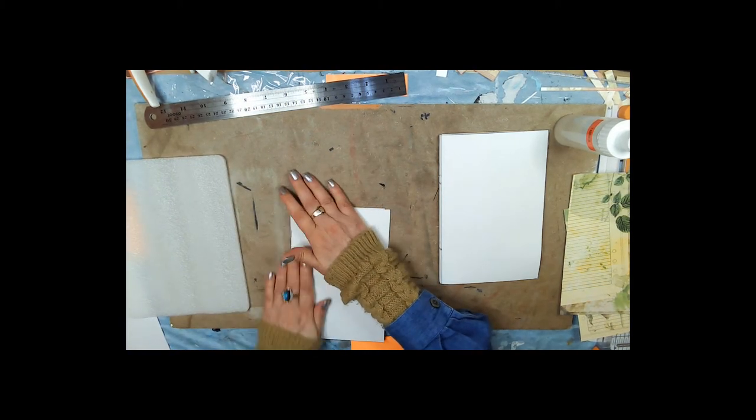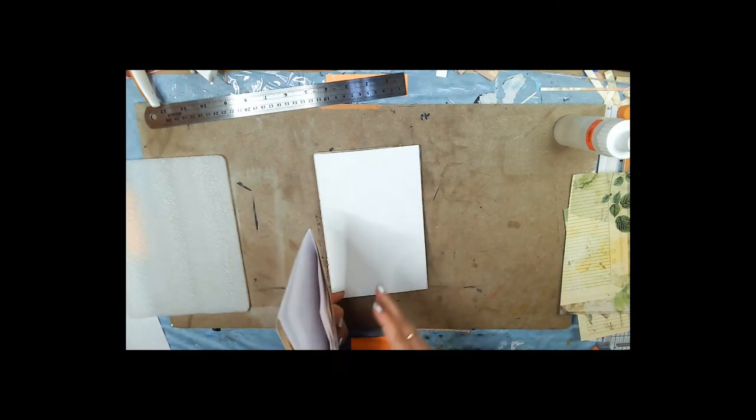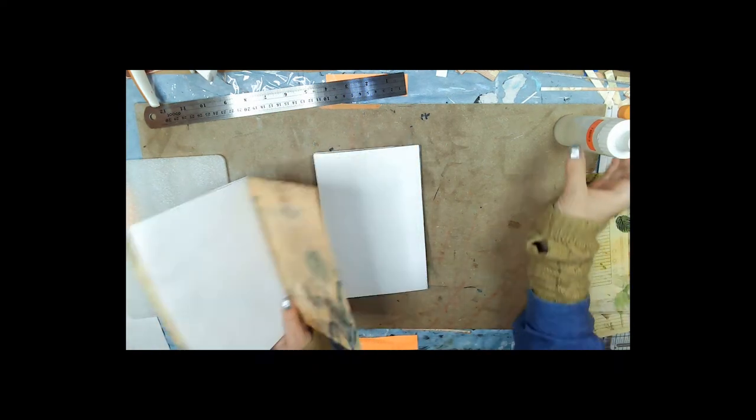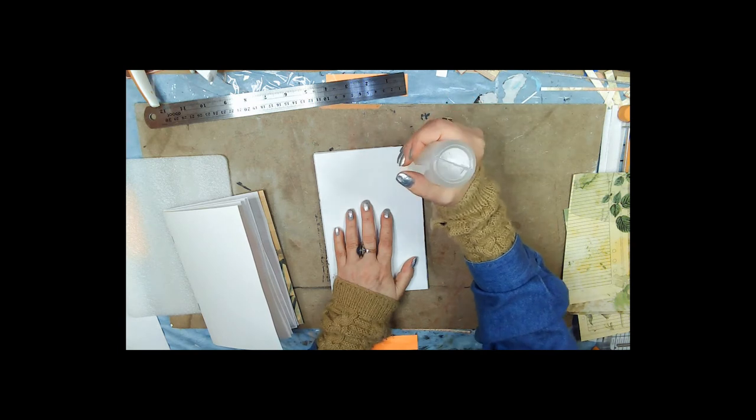I had two more but I think we'll call it a booklet — I just wanted to show you how. This time we're going to make the pocket on the side, so we're going to glue these three sides.